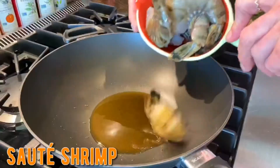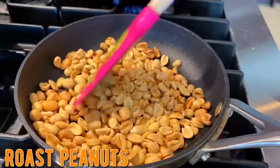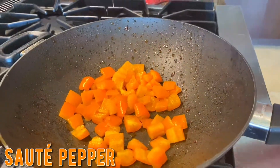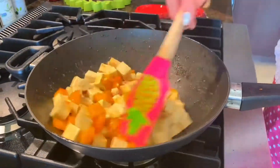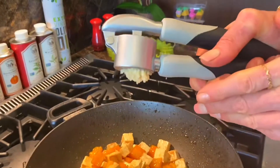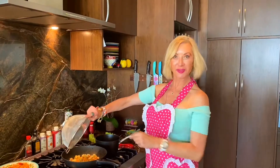Put all those ingredients in your bowl, mix them — or in your food processor — done. I'm putting my noodles in.